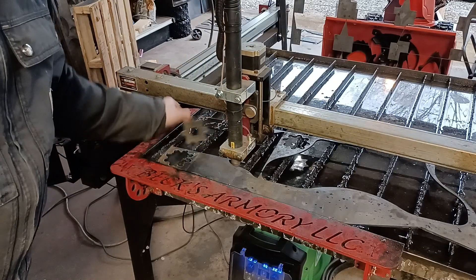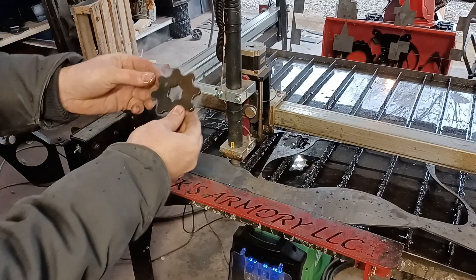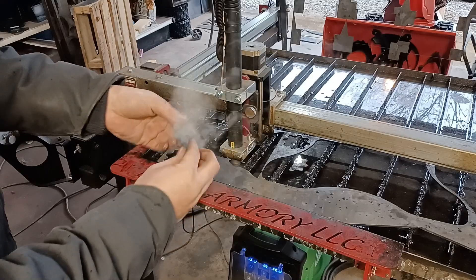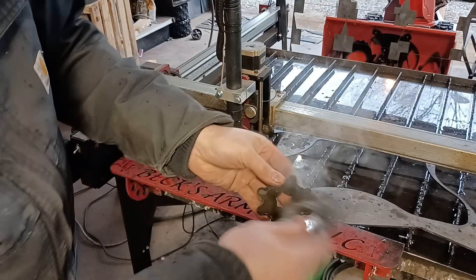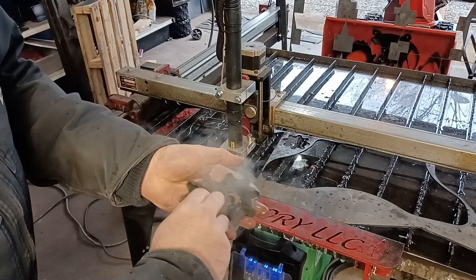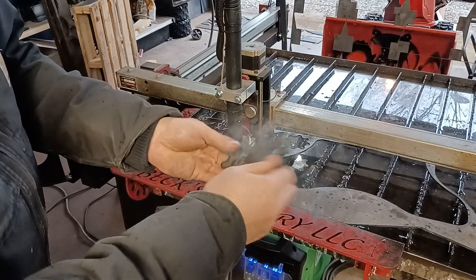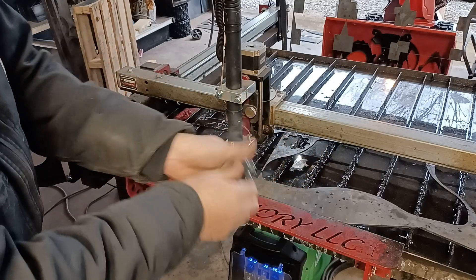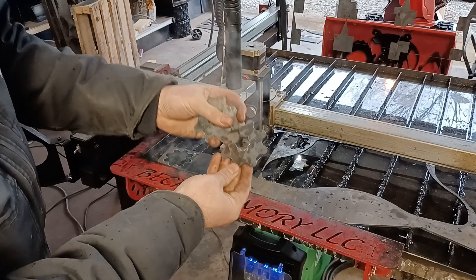And now toss it in the water — there we go — beautiful part. And the dross just flakes off super easy. Sometimes I just rub two parts together. So there you go.